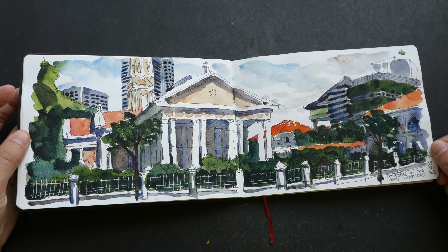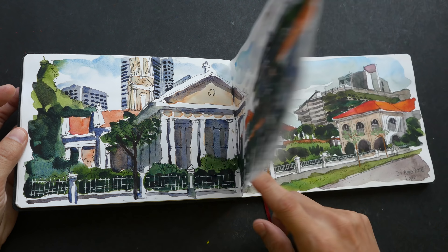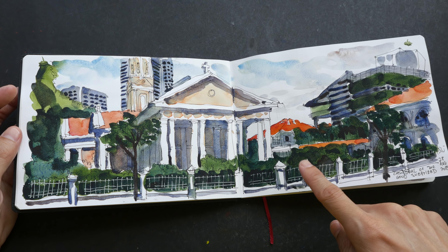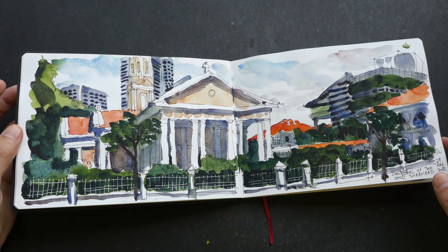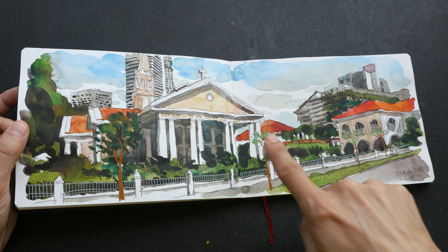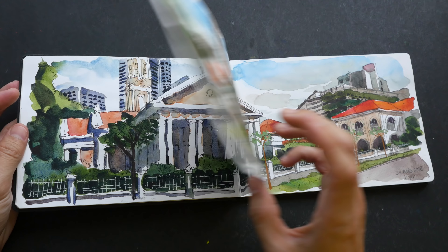This is the Cathedral of the Good Shepherd, and this is also the same place. For this particular sketch I used pen and ink with a limited color palette. I can't remember the exact colors. This one is drawn with pencil and painted with another color palette.